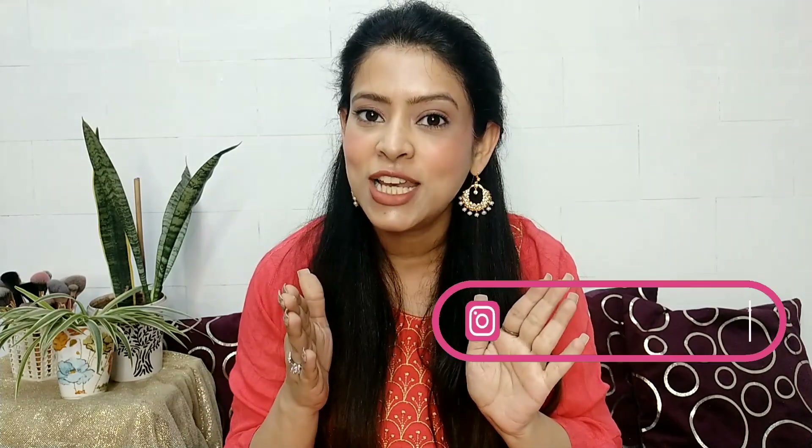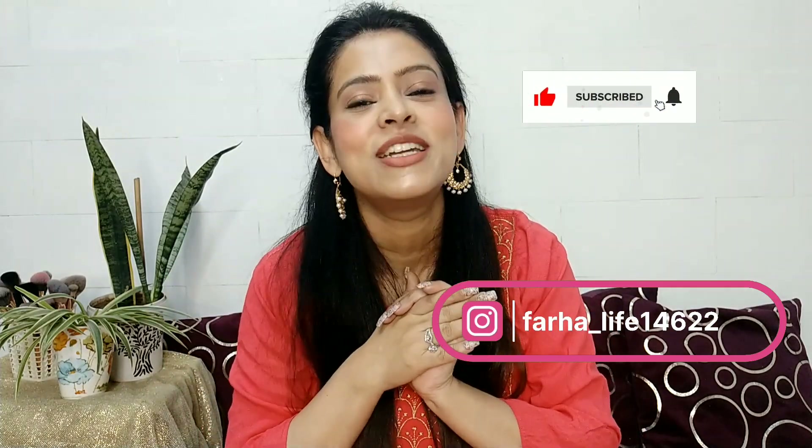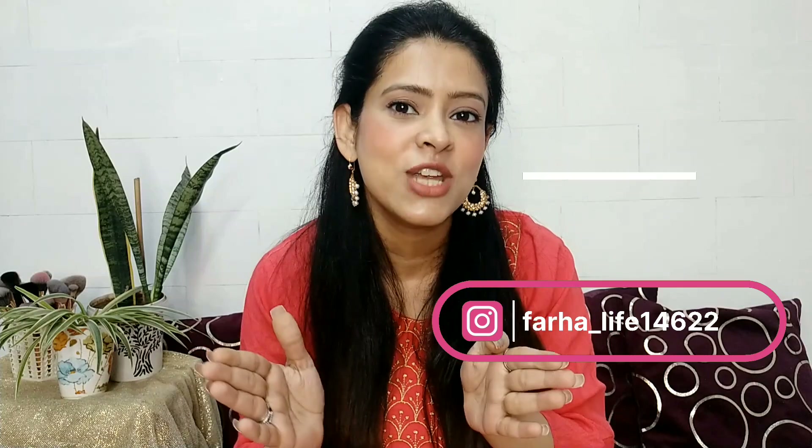All this jewelry I have picked from Misho. All the codes you will get in the description box — you can check from there. If you like my content, please subscribe to my channel, like this video, and share it. So let's start today's video!